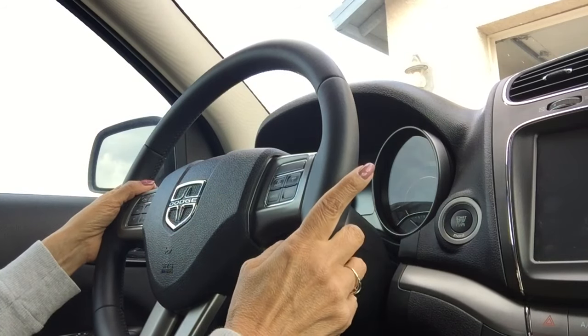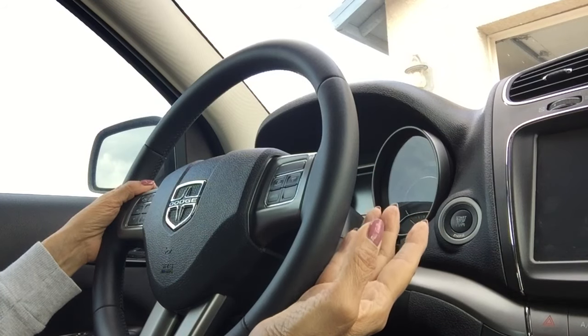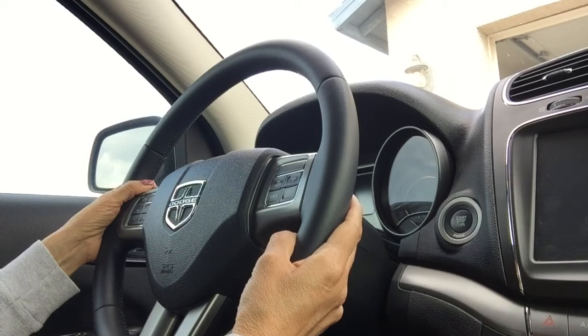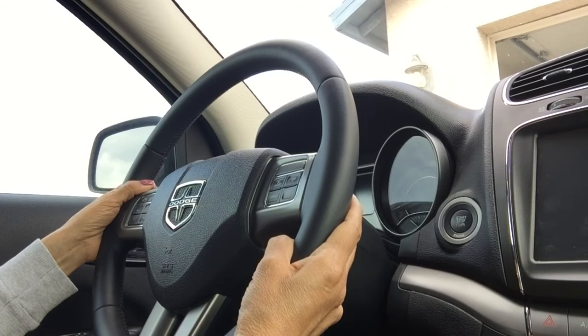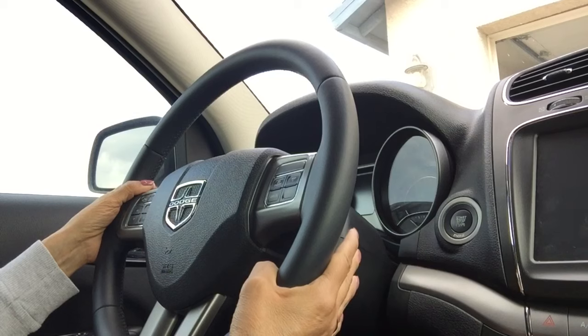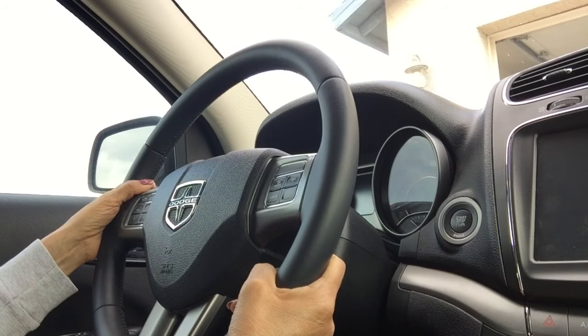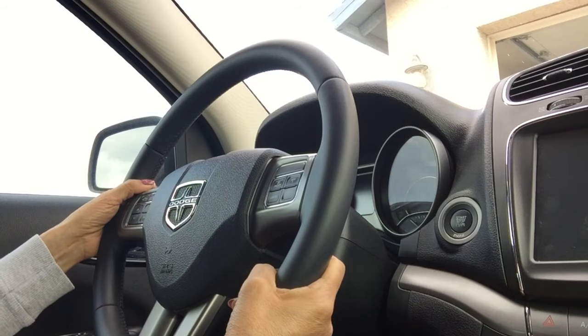We tried to find a solution because to me it was just a matter of resetting the anti-theft system — there should be something you can just reset. I didn't find anything specific in the manual, but after looking through it for any hints, we did find that you can actually put the car in neutral.